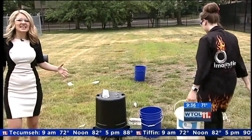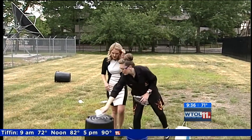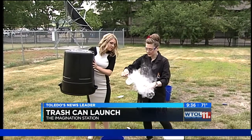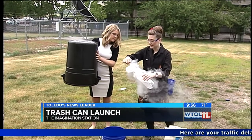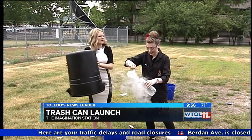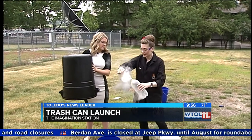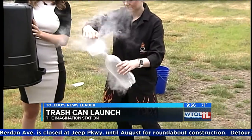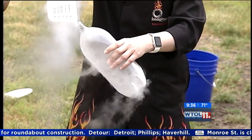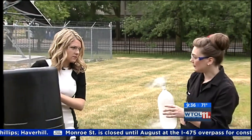Now that we understand what's happening, let's launch another trash can. I'm not as scared this time! I'm gonna pull our liquid nitrogen — just a little bit in the bottom of this bottle. That gas is going to expand 800 times, pressurizing our bottle. This bottle can hold up to about 300 psi, which is a lot of force — average car tires are like 40 to 50 psi. But even 300 psi is far too strong for this bottle.